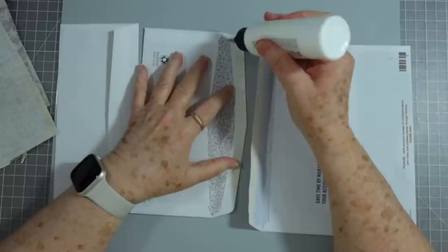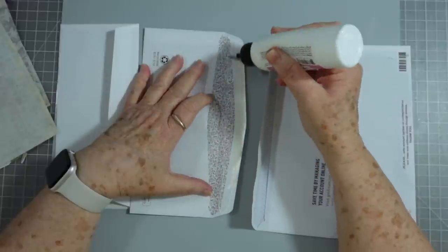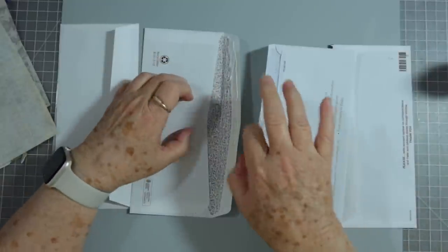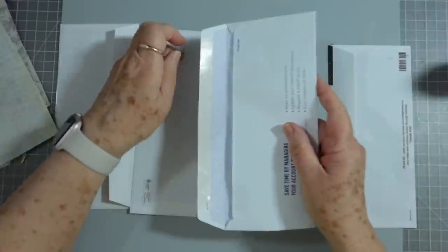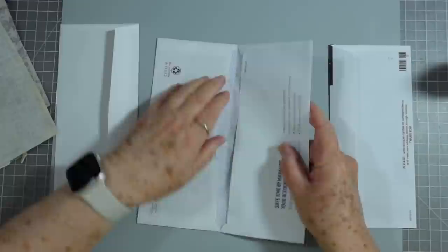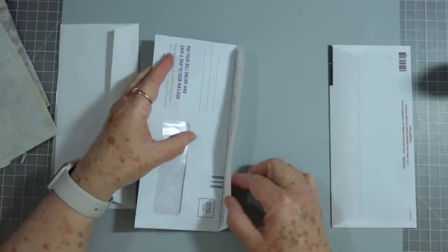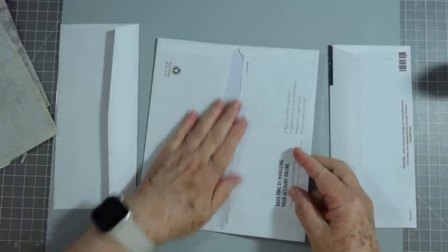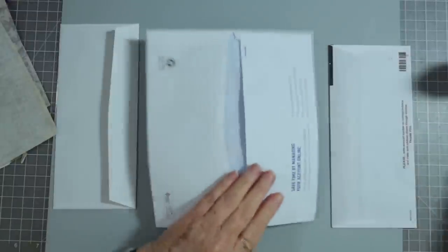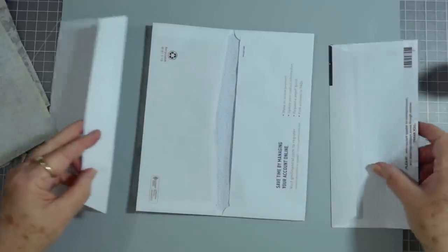Mine are going to fit perfect in this journal, so just make sure that you measure your journals and don't make them too big. I'm going to put some glue on this flap right here. Like I said, no idea if this will work - I've not done it before, but we shall see. Don't go over the little fold when you put your glue down there, and then you're going to take this flap and insert it in there to where the fold here is in the fold in that one.